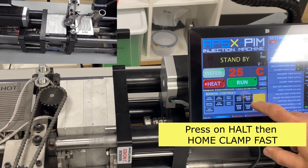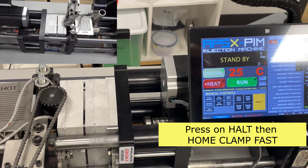Press on the halt button, then press on the home clamp fast button to move the inside back home.